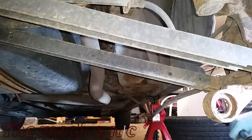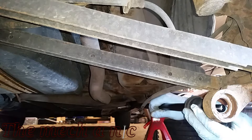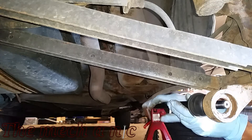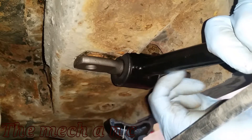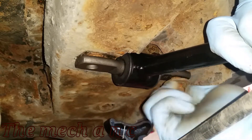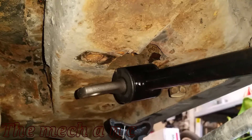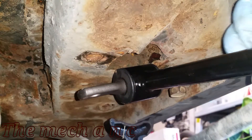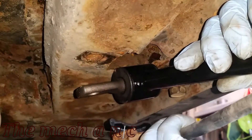When I initially put the trailing arm on, I put it through the rear knuckle and put the bushing, washer, and nut on it. But when it came time to put the two bolts that go into the body, it was really fighting against me. So at this point it's best to put it through the rear knuckle but don't worry about the bushings or nut — just get the body fasteners secured first.